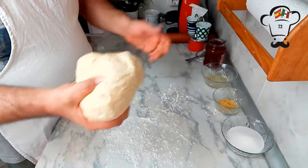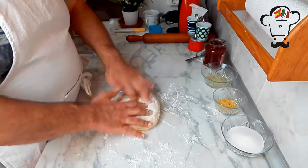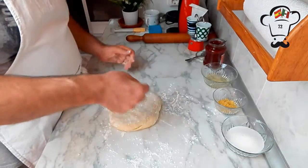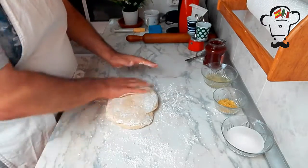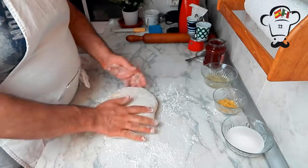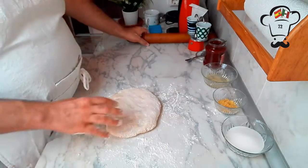Once we've removed the gas, we place the dough on the floured surface, sprinkle a little more flour on top, and with the help of a rolling pin, we form a rectangle approximately 2 to 3 millimeters thick.